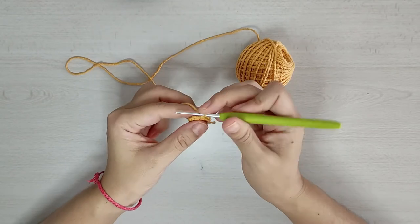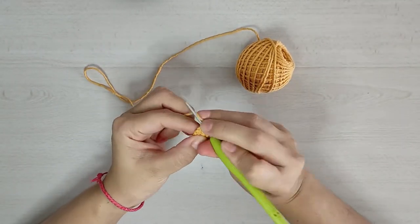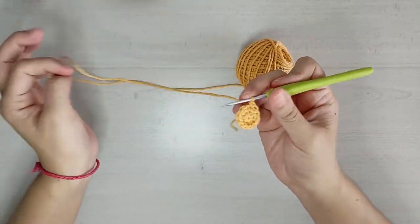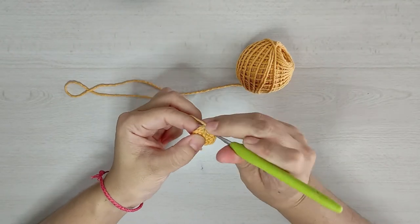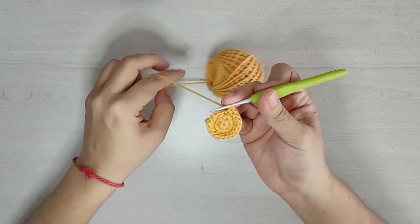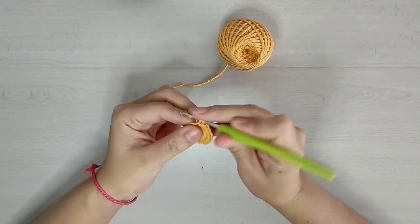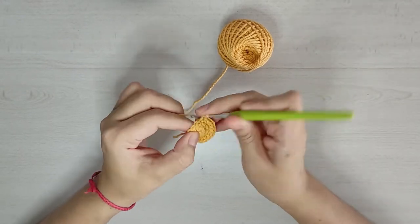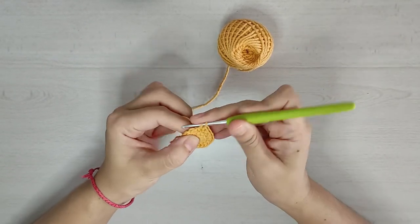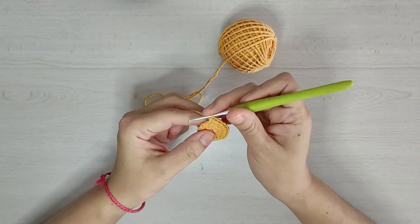Para nuestra vuelta 3 vamos a tejer un punto y un aumento por 6 ocasiones para tener un total de 18 medios puntos. Para nuestra vuelta 4 vamos a tejer 2 puntos y un aumento por 6 veces para tener un total de 24 medios puntos.